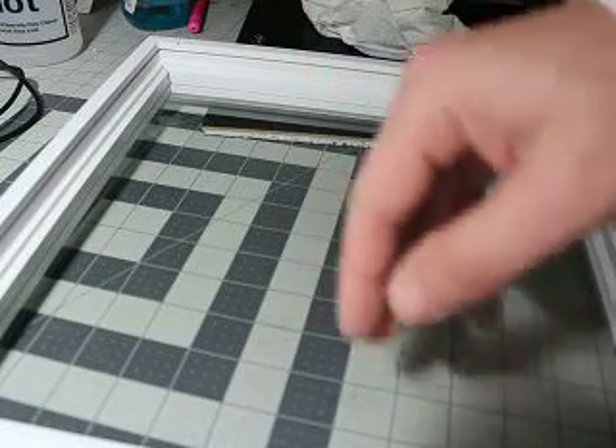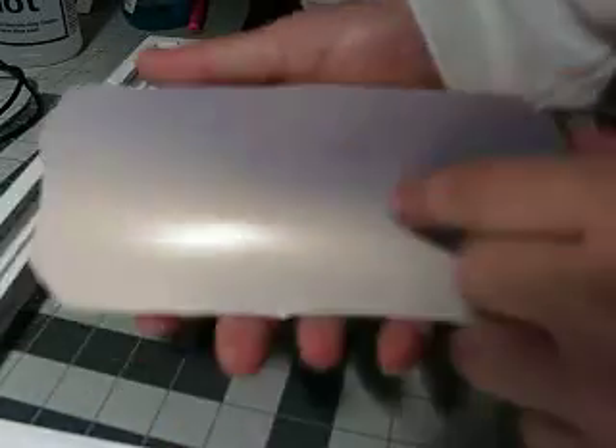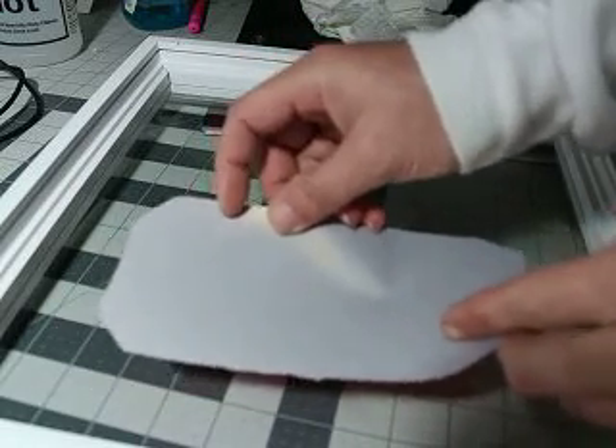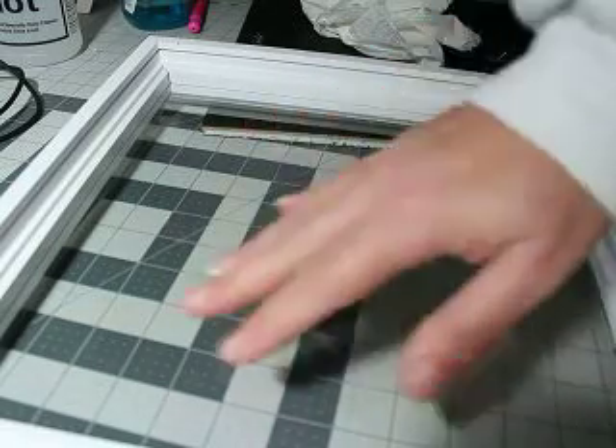651 vinyl — the color goes all the way through it. This is HTV but let's just pretend it's 651. It doesn't have a backing like this, but the color goes all the way through so it looks the same on the back. So we're just going to mirror it and stick the back side to the inside of the glass so that you can read it, and you don't have to worry about it getting nicked or scraped.